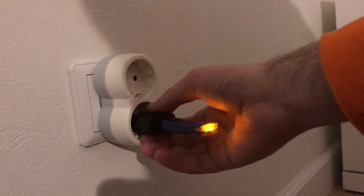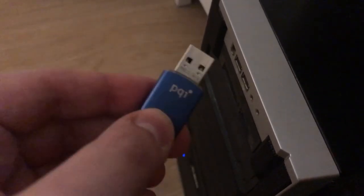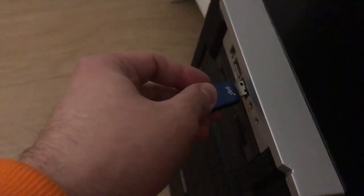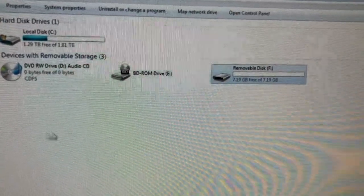Okay, I think it's quite enough. Let's try to plug the USB drive into the computer. The removable disk shows up — the problem is fixed.